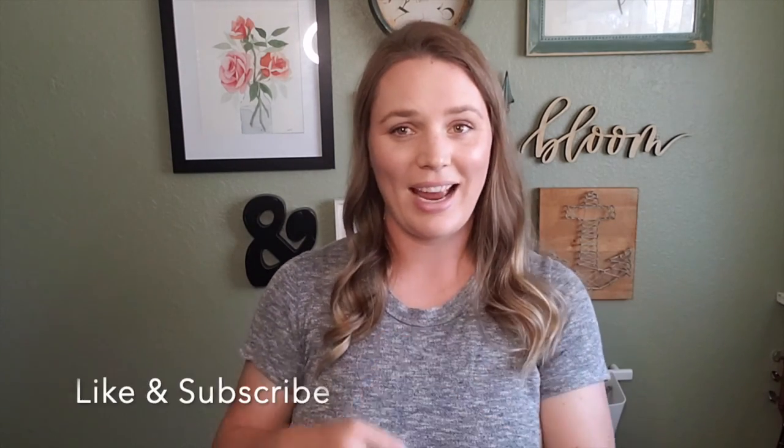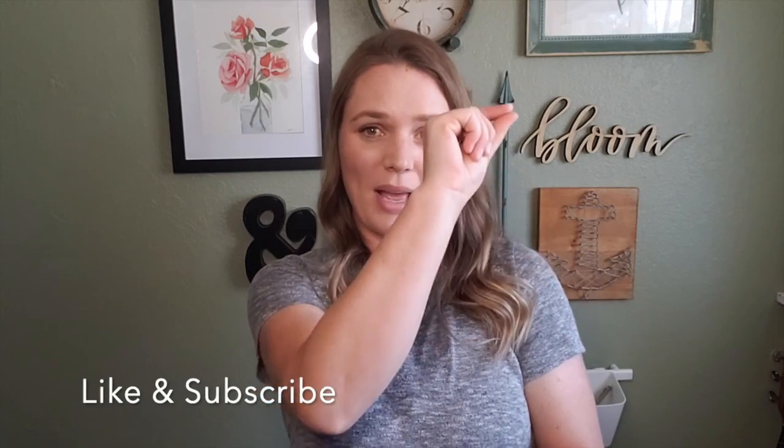Don't forget to like and subscribe. Click that little bell so you can get notifications every time I post a new video — these lessons are coming out weekly.